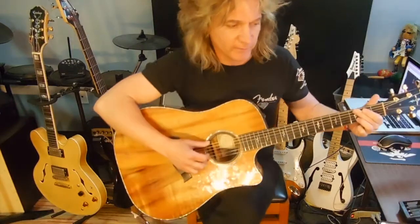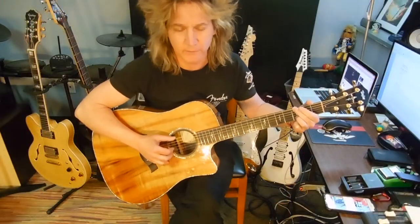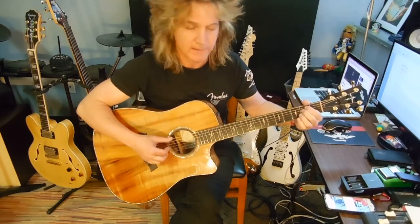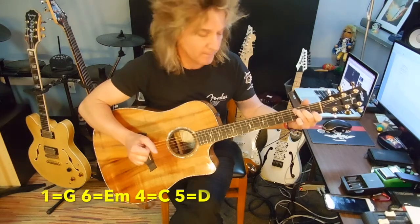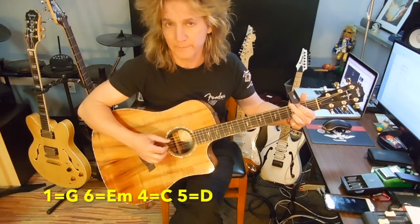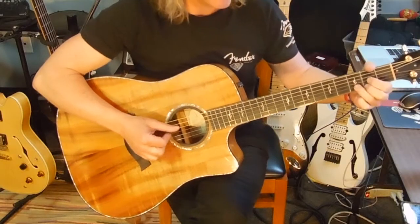This is more of a 50s-type progression, so it's going to have that 1, 6, 4, 5 feel to it — meaning G is 1, E minor is 6, C is 4, and D is 5.